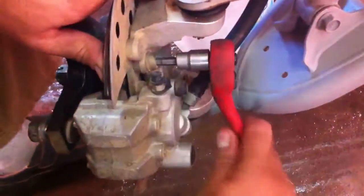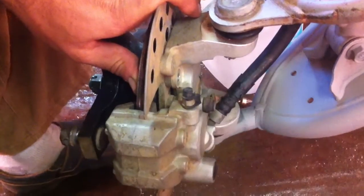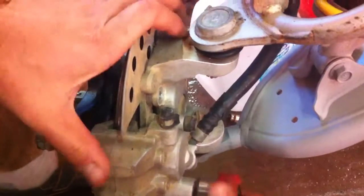Next, you need to get a screwdriver and compress the cylinder — the piston in the cylinder — so it goes all the way in, because the new parts are a little bit thicker than the ones we have. If the piston doesn't go in, they will not be able to install the caliper back on the disc.